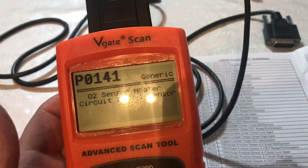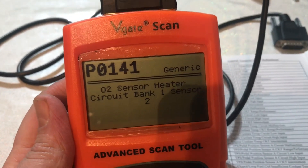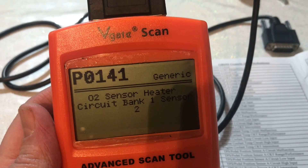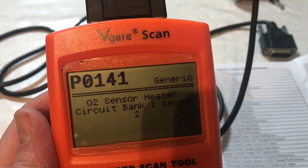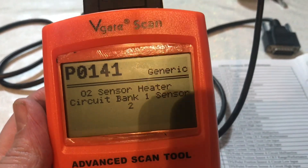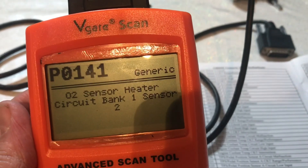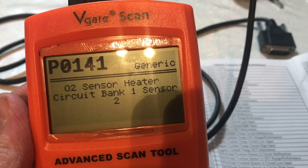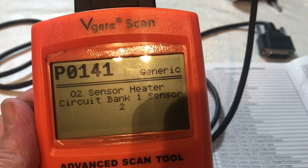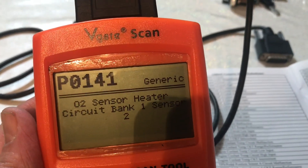Welcome to Drive Wide DIY. I'm going to show you something simple: if you get an engine light on and it's a P0141 or various other O2 sensor heater circuit codes, this is something you can do. I'll show you a simple test on your O2 sensor to find out if you've got a broken heater circuit.